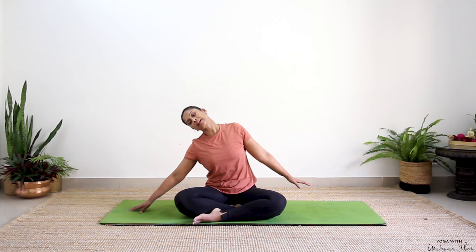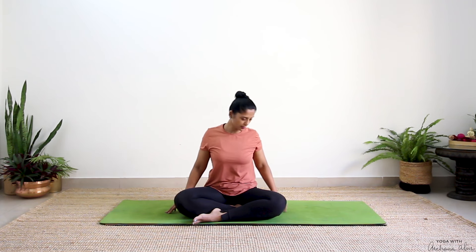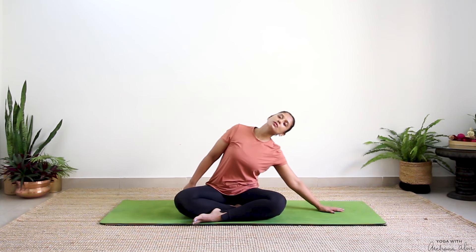Turn the palms again towards the mat. Slowly walk your right fingers towards your right side and bring your head straight. Raise both your shoulders towards your ears, drop it down. Other side — stretch and drop.